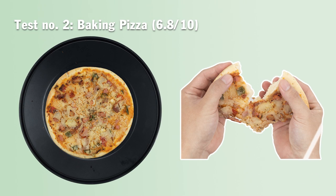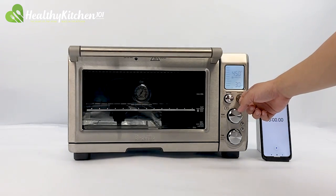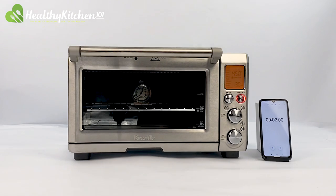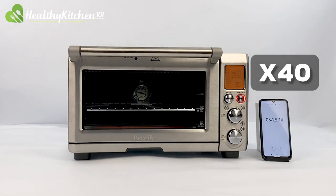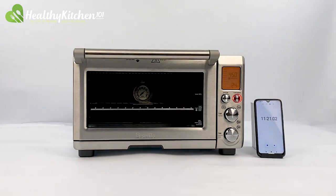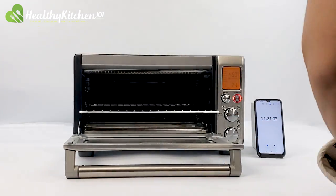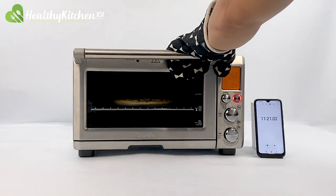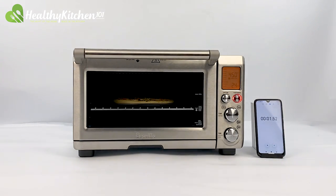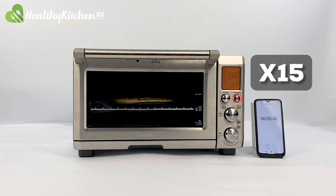Test number 2: baking pizza, 6.8 out of 10. To conduct our pizza test, we first need to preheat the Preview to an internal temperature of 450 degrees F. We didn't use the pizza presets because they didn't include the correct size for our choice of pizza. It only took around 11 minutes and 20 seconds, whereas the average toaster ovens take approximately 50 minutes or more. After preheating, we placed the pizza on a pizza pan into the oven at tray level 2. Thanks to the oven's strong power output and convection setting, it only took 4 minutes to bake a 9-inch thick crust meat pizza — extremely fast, deserving a 10 out of 10.